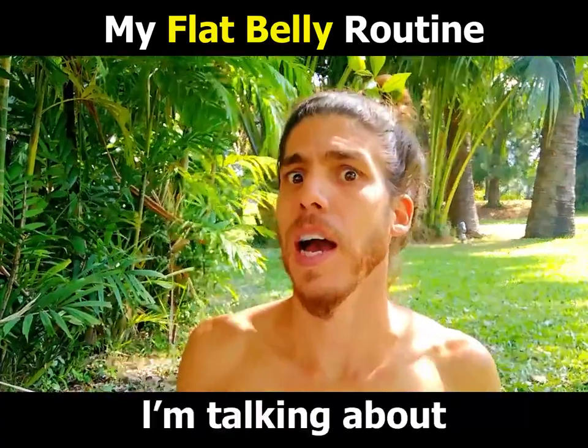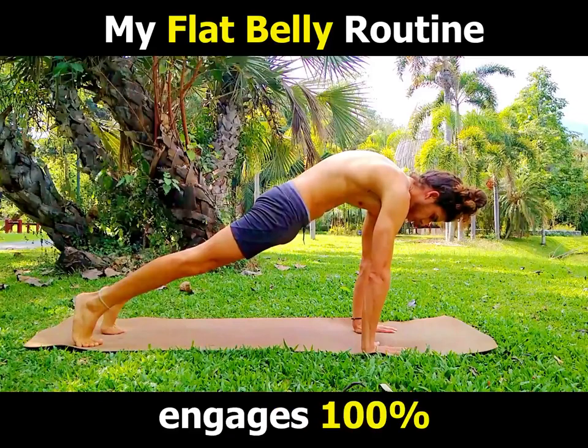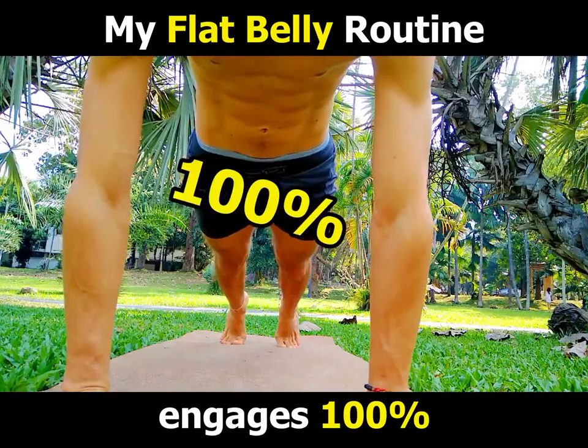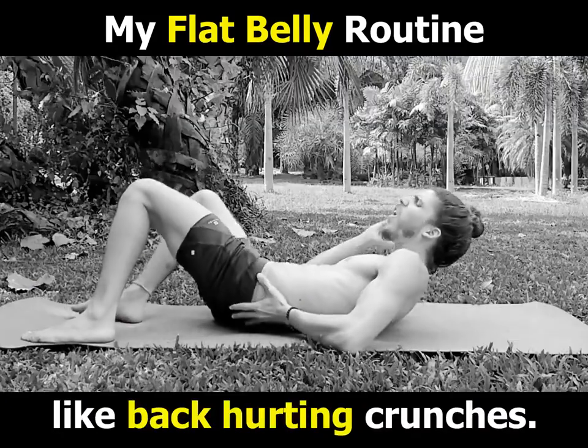Can you guess what it is? I'm talking about the Length pose! Length engages 100% of your ab muscles — not 64% like back-hurting crunches.